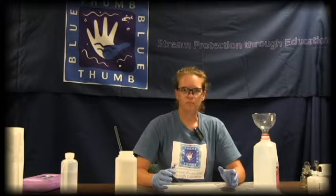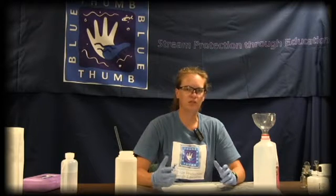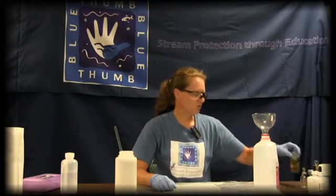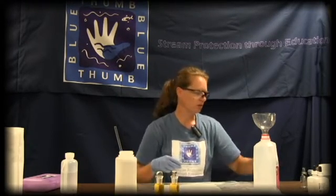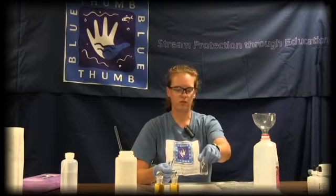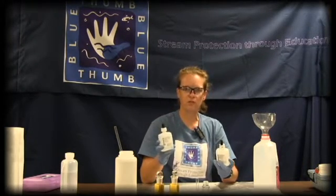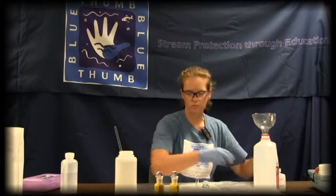Once you've come back from monitoring out at the creek, fixed your dissolved oxygen bottles, filled out the front of the data sheet, and you're coming back indoors with your area ready to start testing, we usually start with a dissolved oxygen test first. From your dissolved oxygen test kit, you'll have your two fixed dissolved oxygen bottles, a square mixing bottle with no markings, a plastic measuring tube, and your two reagents: sodium thiosulfate and starch indicator solution — both liquids.